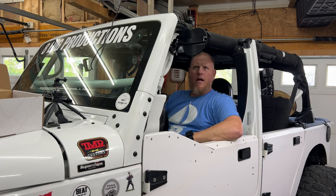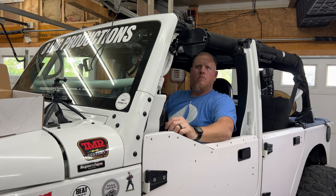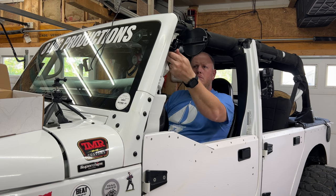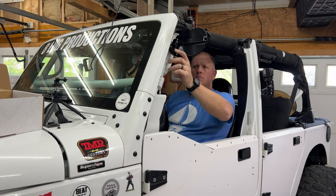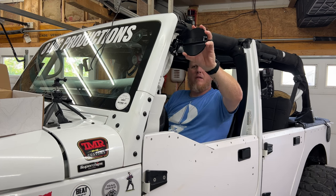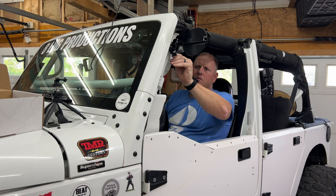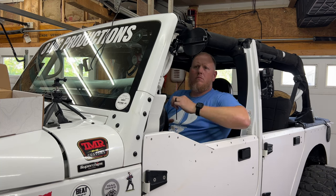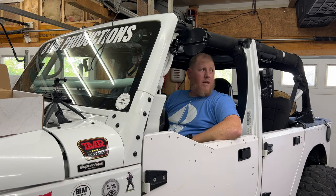I think I might be alright. Not a big fan of that movement though, but I think I'll be okay.